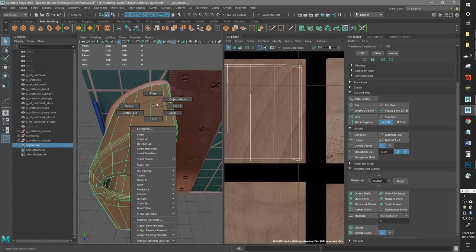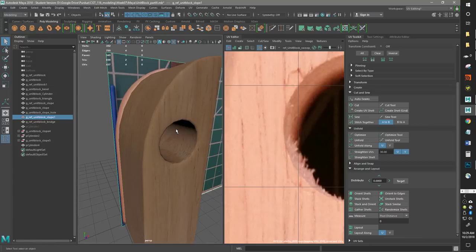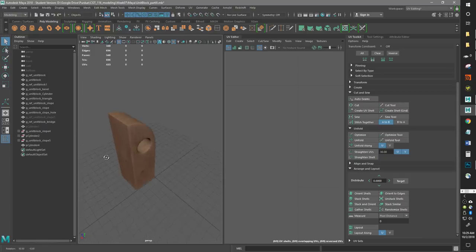Let's turn off all the wireframe stuff and just see what we got. Looks pretty good. I think that'll work. So that piece is done, and we're on our way to making block castles for fun. All right, thanks for watching.